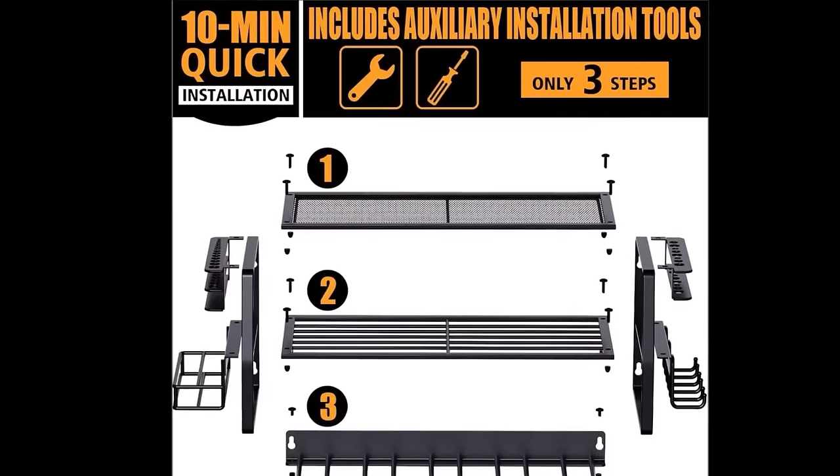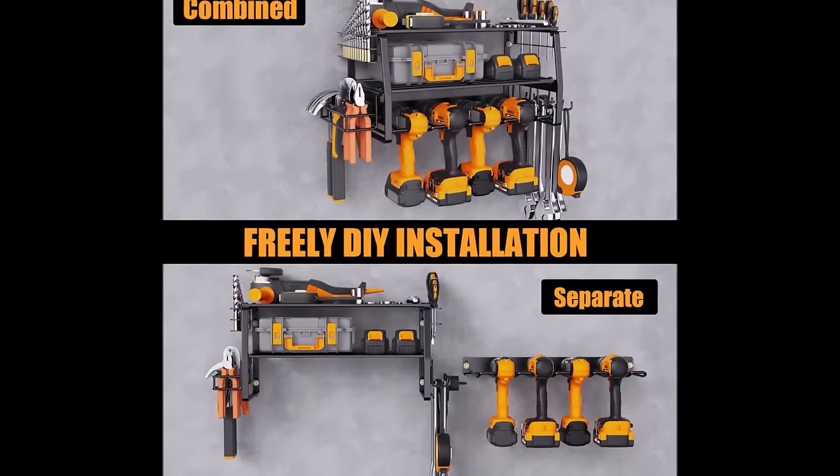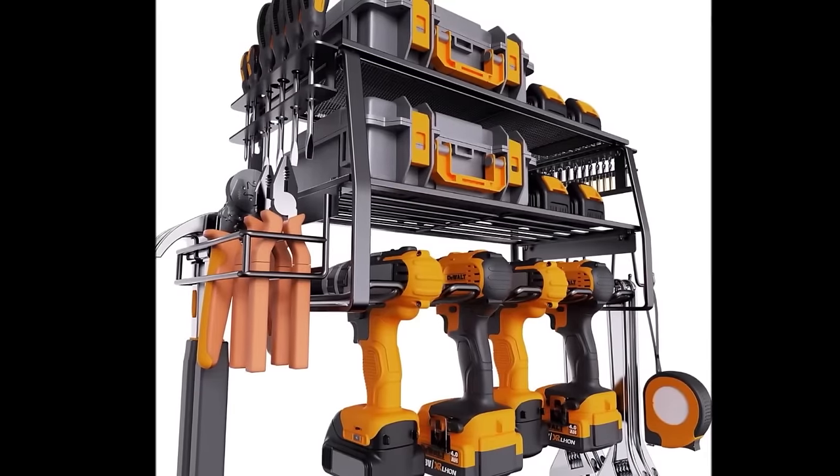The separate floating drill rack is a thoughtful addition, designed specifically for cordless drills, but equally suitable for screwdrivers, pliers, hammers and bit holders.